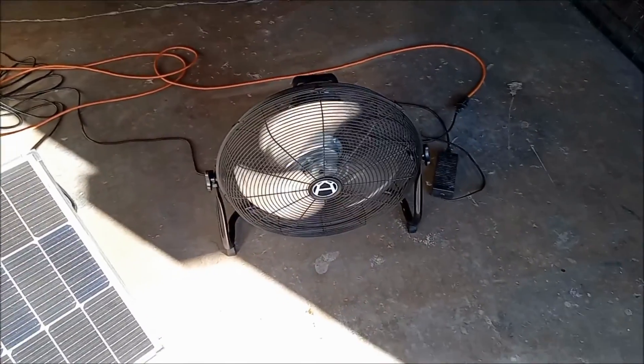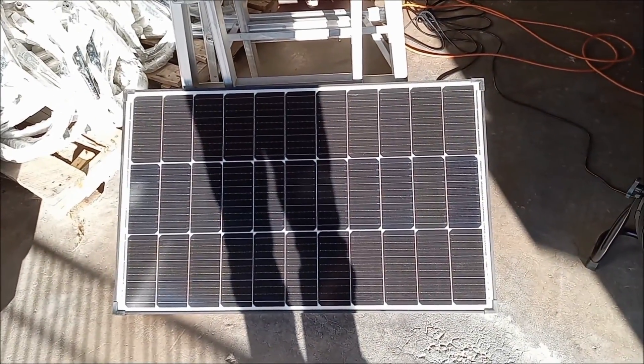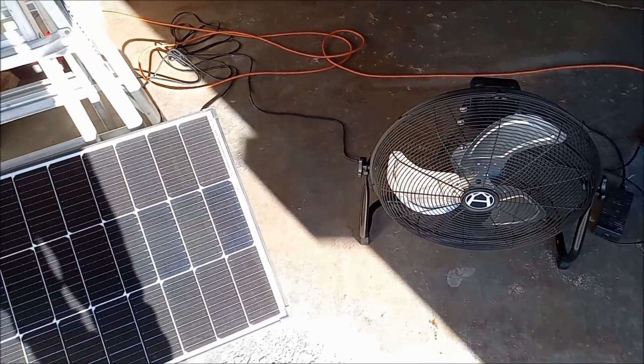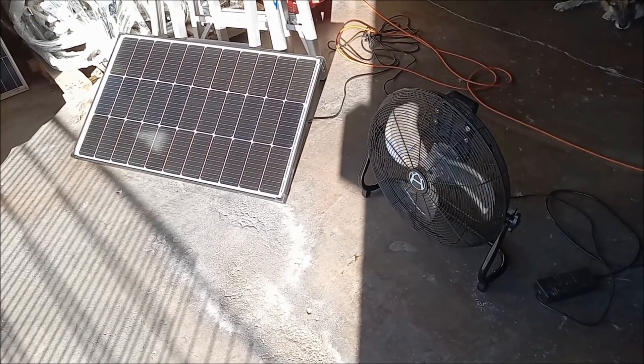So for example, I'm standing in front of the panel right now. My shadow is over it. The fan has basically stopped running because it's deprived of power. If I step back out of the way, we're going to spin back up.